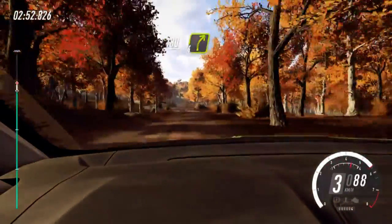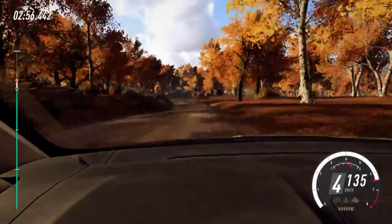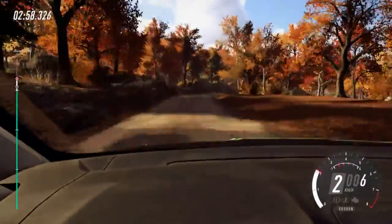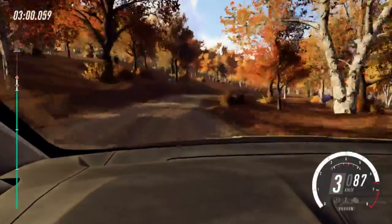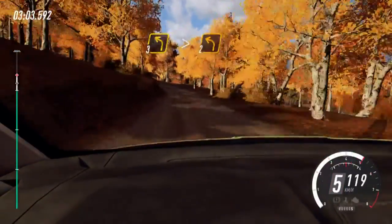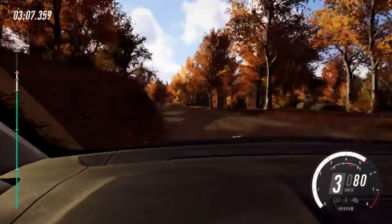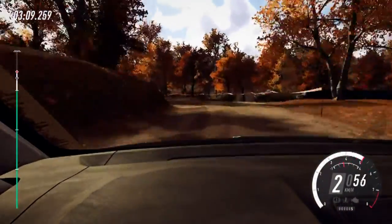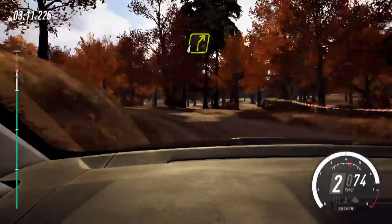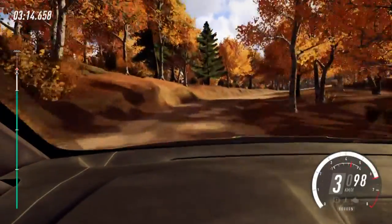Stay middle over 180. 4 right long, into 3 left, extra long, that tightens 2, past junction. Into 4 right, into 6 left.